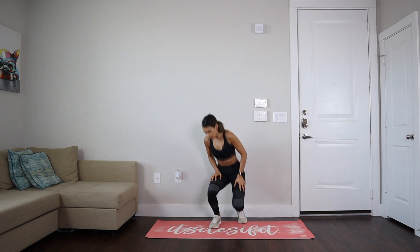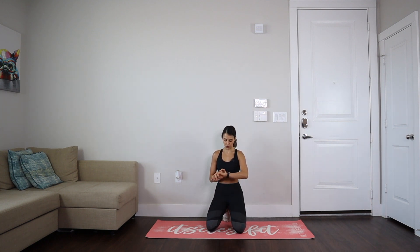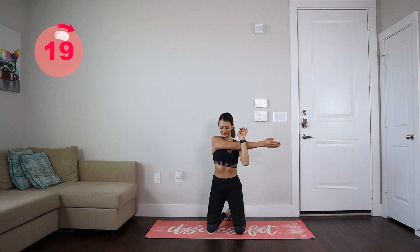This is going to be a full body stretching routine. We're going to go on our mat and we're going to start with some delt stretches. We're going to do 20 seconds per side. Let's start with our right arm and hold this position for 20 seconds.